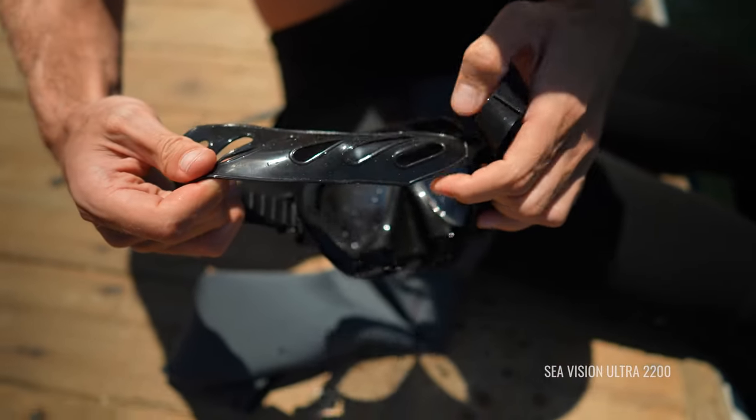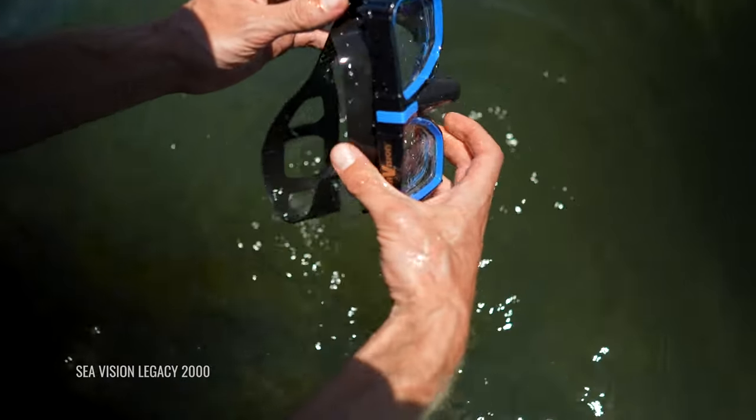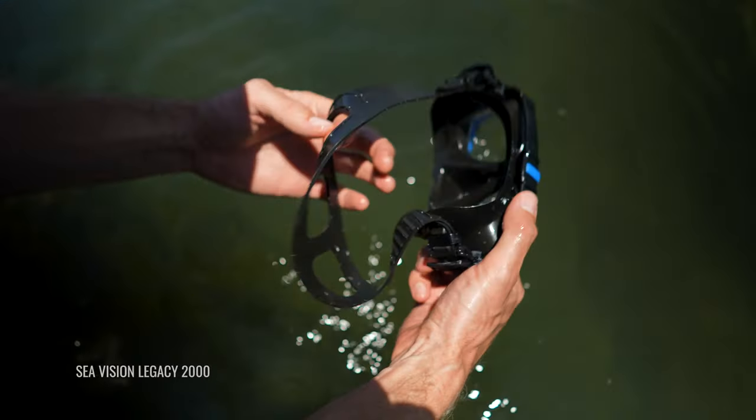All three models come in either clear or black, and you can even add some colorful trim for a little bit of extra style points. As far as the prescription lenses, they come in single vision or bifocal options. Both are made with CR-39 lens materials, which is stronger than glass with pristine optical clarity, and both are available in three color options, which we're going to look at right now.